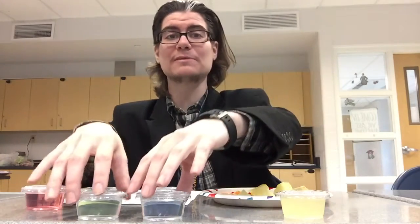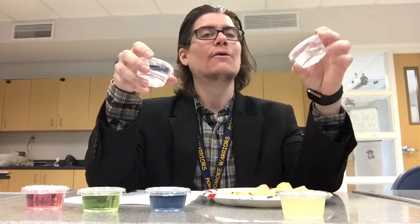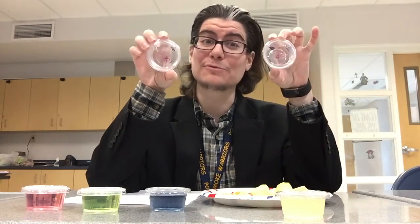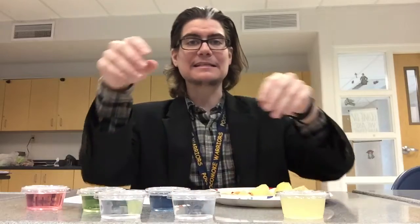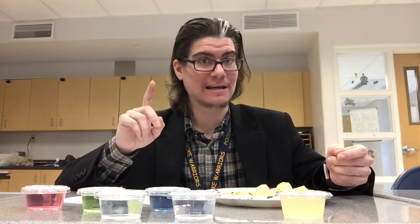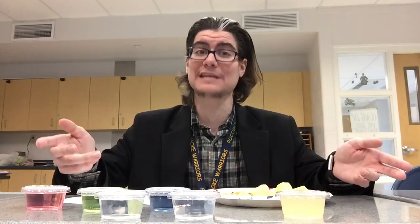The first one is testing absolute threshold. As you hopefully recall, absolute threshold is just being able to detect a sense 50% of the time. For this experiment there are two different containers — one labeled A and one labeled B — both filled with water. Container A was an entire gallon of water and container B was another entire gallon of water, and one of them had a teaspoon of sugar dissolved in it, which is supposed to be the absolute threshold for taste.